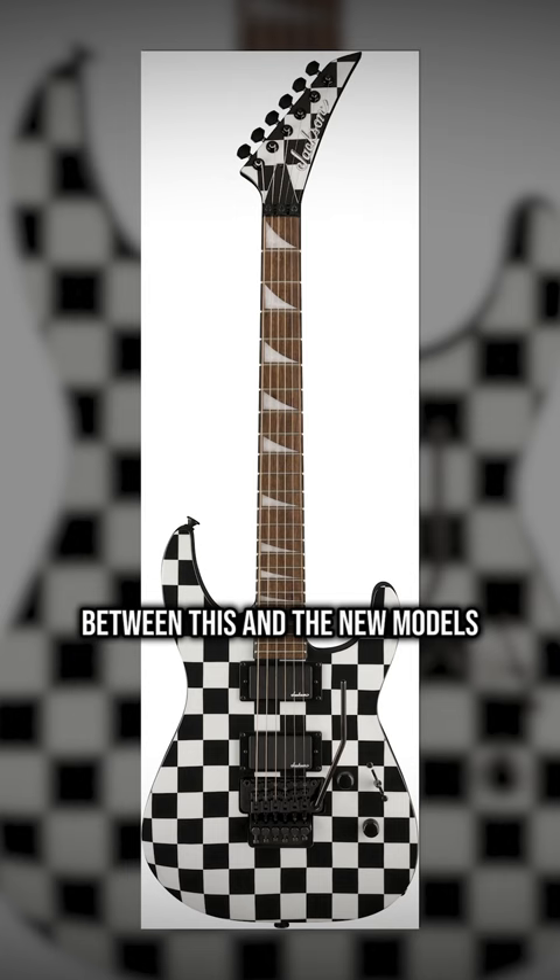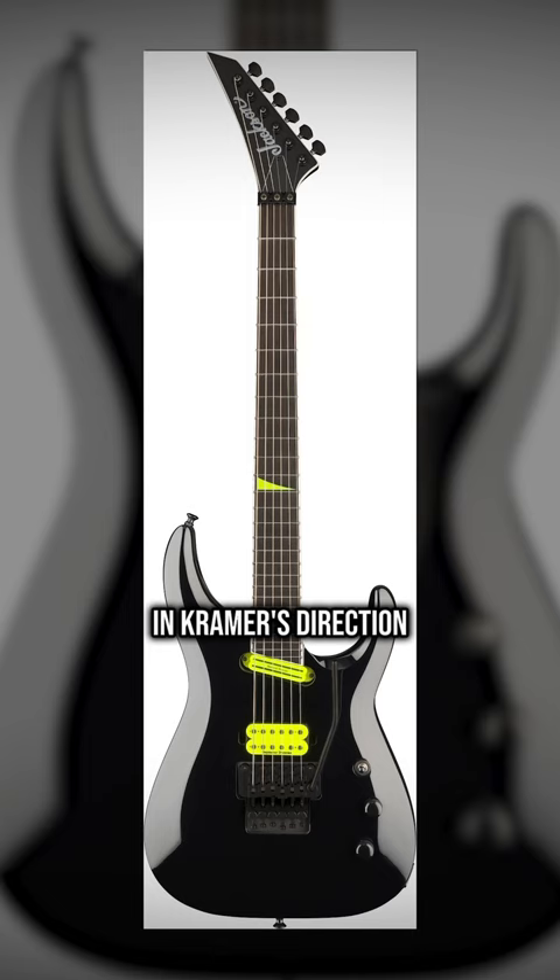Between this and the new models, seems like a bit of a warning shot in Kramer's direction. I'll have a full breakdown of the new lineup up on the channel, so if you didn't know, now you know — and follow me for more guitar.